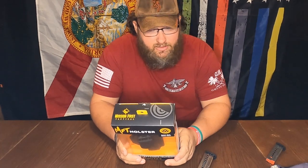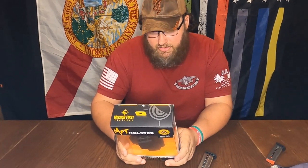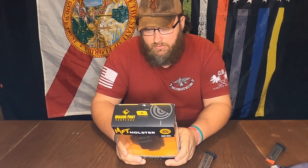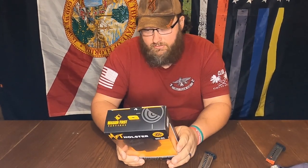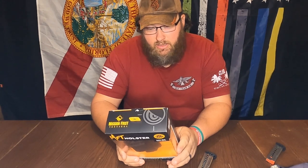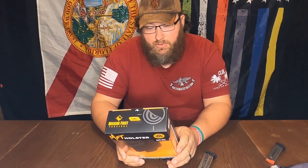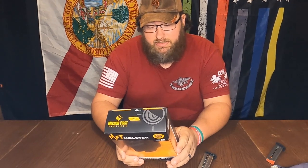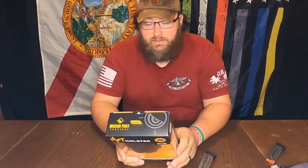It has a sight channel and is also good for a red dot. It's handmade and assembled by veterans and has the Bolteron finish. It says four popular carry positions: inside the waistband, appendix carry, five o'clock carry, and outside the waistband carry.